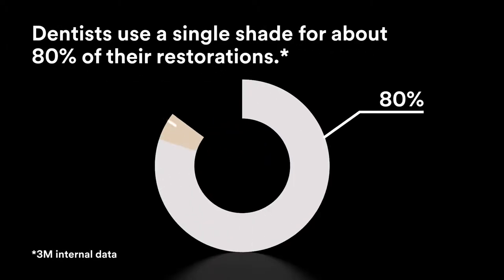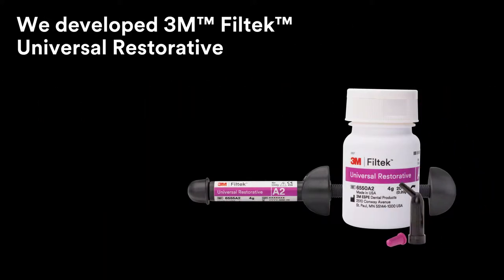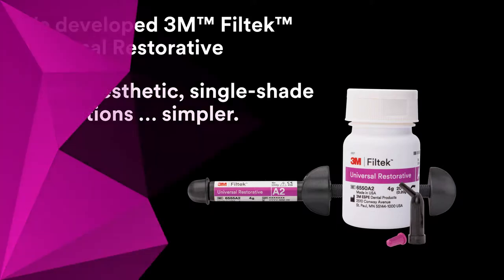Dentists use a single shade for about 80% of their restorations. That's why we developed 3M Filtek Universal Restorative, to make aesthetic single-shade restorations simpler.